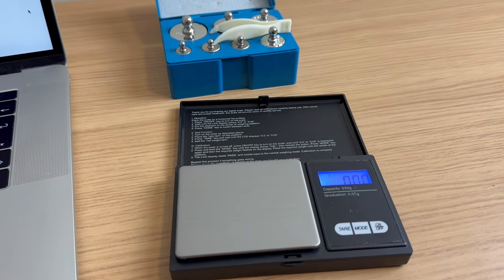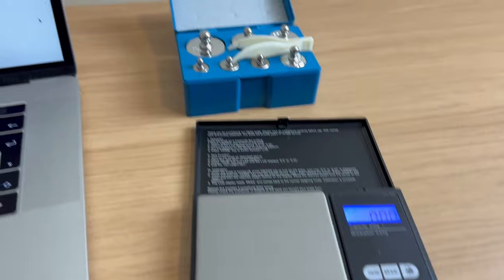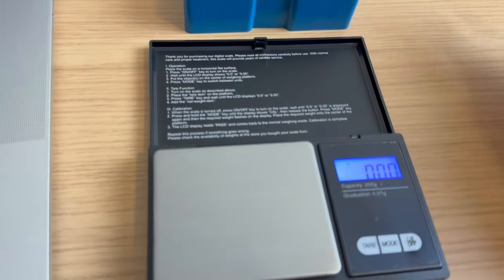Last year I bought these scales just off Amazon. They're quite cheap — I think it was about maybe six pounds, something like that. And then an extra four pounds for these standard weights. It's very important to make sure your scales are calibrated first, otherwise you could be getting erroneous results that will push you into the wrong bracket.